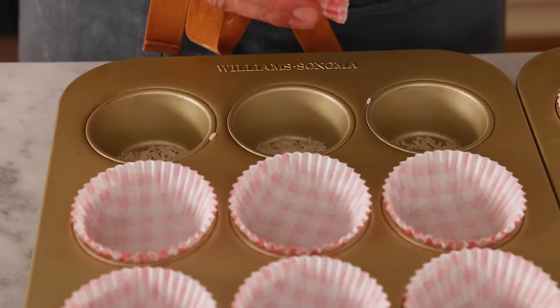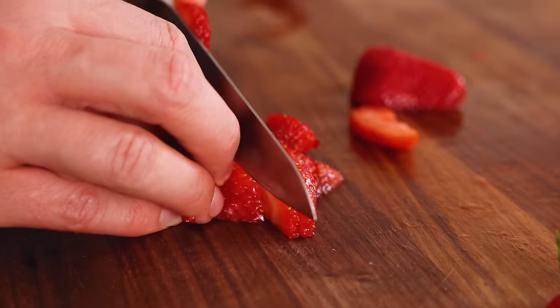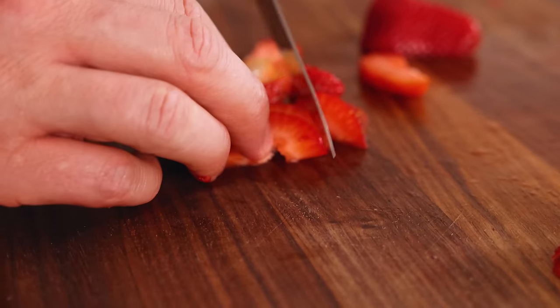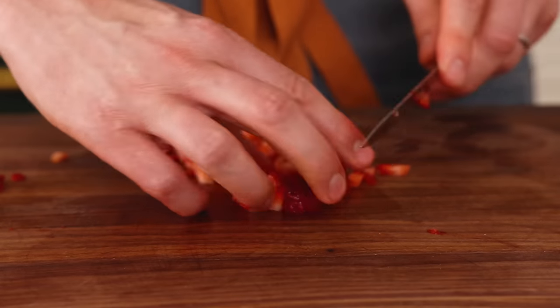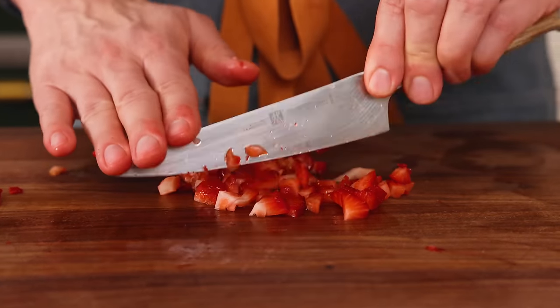First off, set your oven to 350 Fahrenheit, line two muffin tins with papers, and we're gonna get to mincing one cup of fresh strawberries. For these cupcakes, they're gonna be full of fresh strawberry flavor, but strawberries are so notoriously wet, so we're adding just the right amount, and we can't have big pieces like this. They need to be minced up so they're nice and small and distributed in the batter.